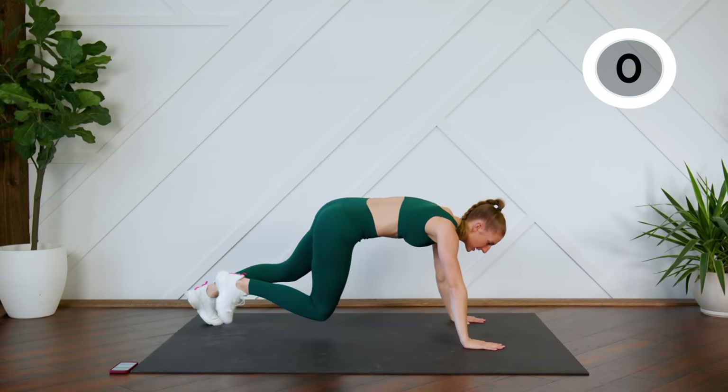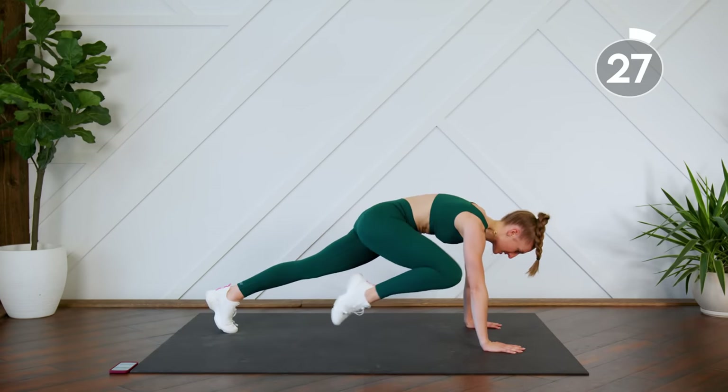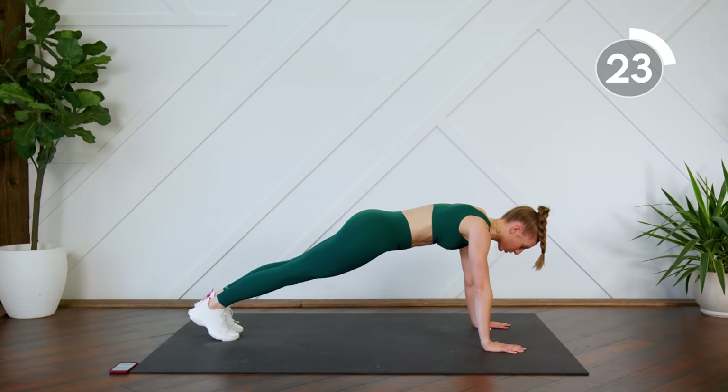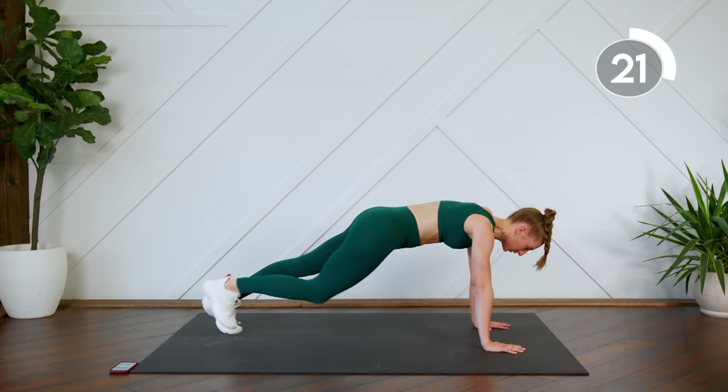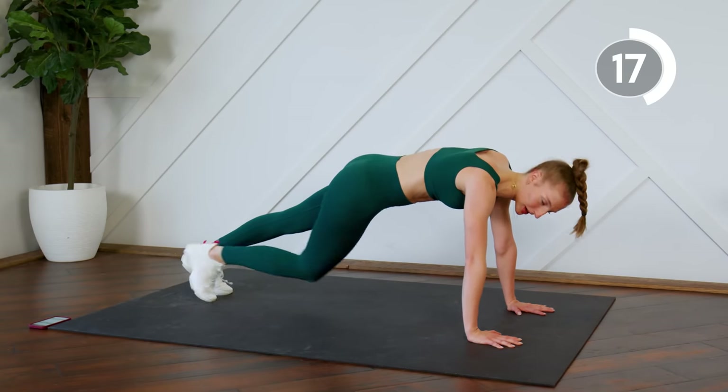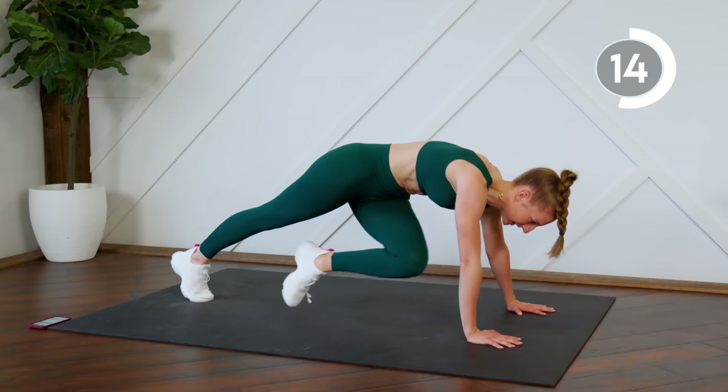Good — in a plank, knees to elbows. Keep the booty nice and flat, everything in a nice straight line.